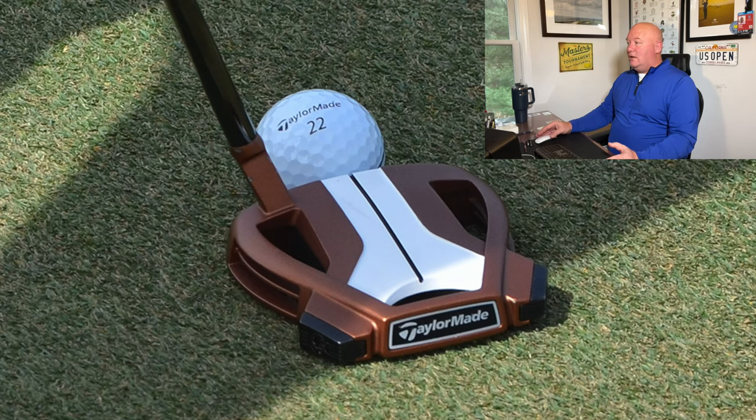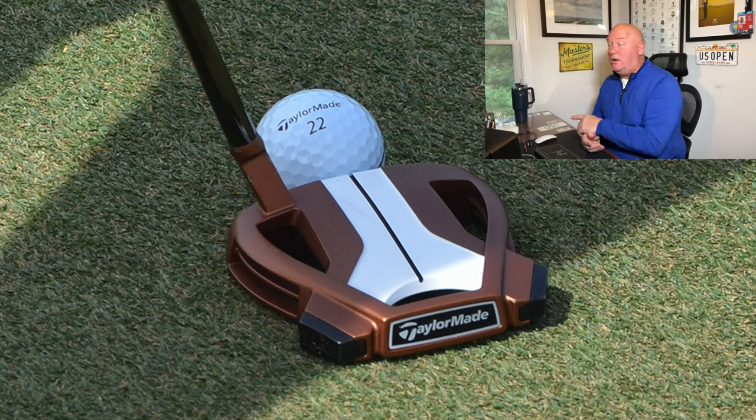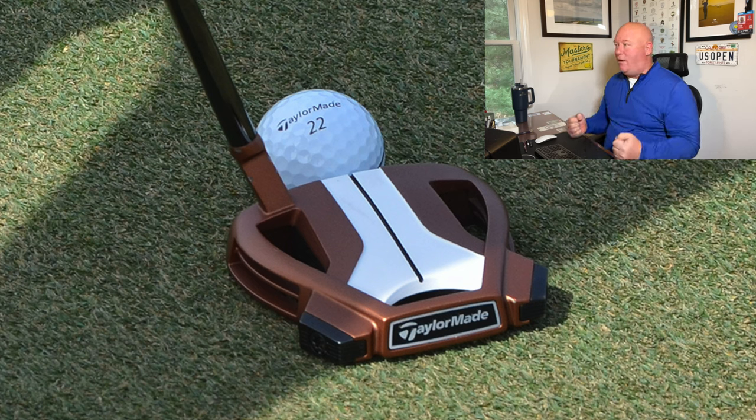At Bay Hill, Rory is now in the Spider X version — a little more compact — in copper with a white alignment aid at the top. He is playing a number 22 golf ball, specifically the standard TP5 rather than the TP5x. The number 22 symbolizes power, strength, and independence, and Rory wanted that 22 on his ball. For a long, long time, Rory played 22s.